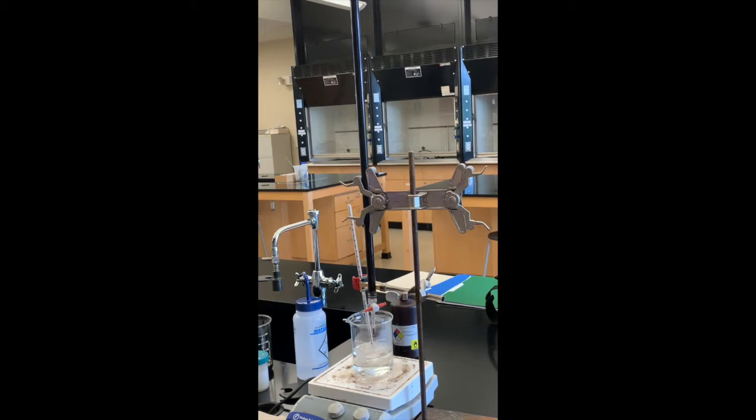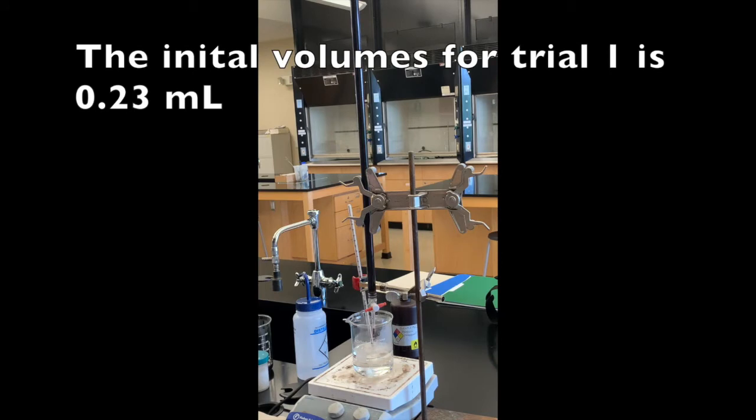Our solution is about at 60 degrees so I'm going to leave my thermometer in there to monitor the temperature while I'm still titrating. I have taken the initial volume and I'm ready to titrate this first sodium oxalate sample. The initial volume in our burette is 0.23 milliliters.